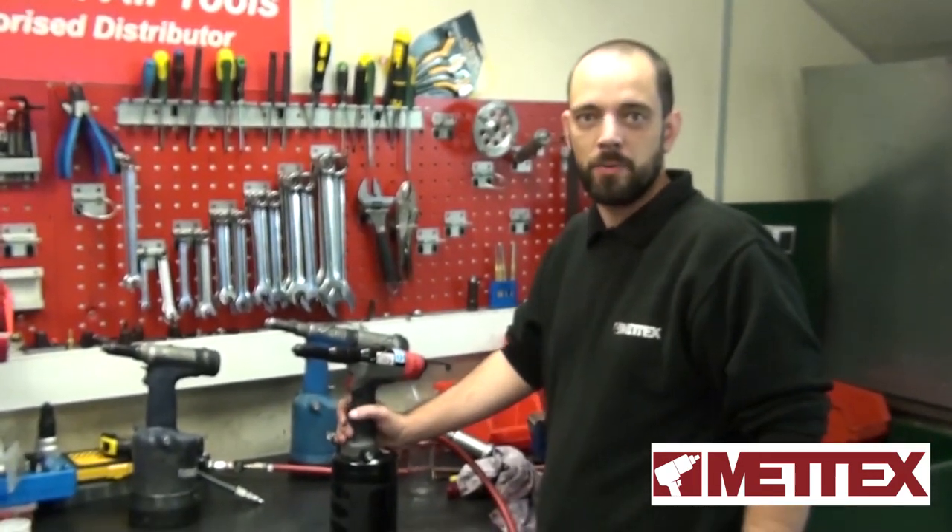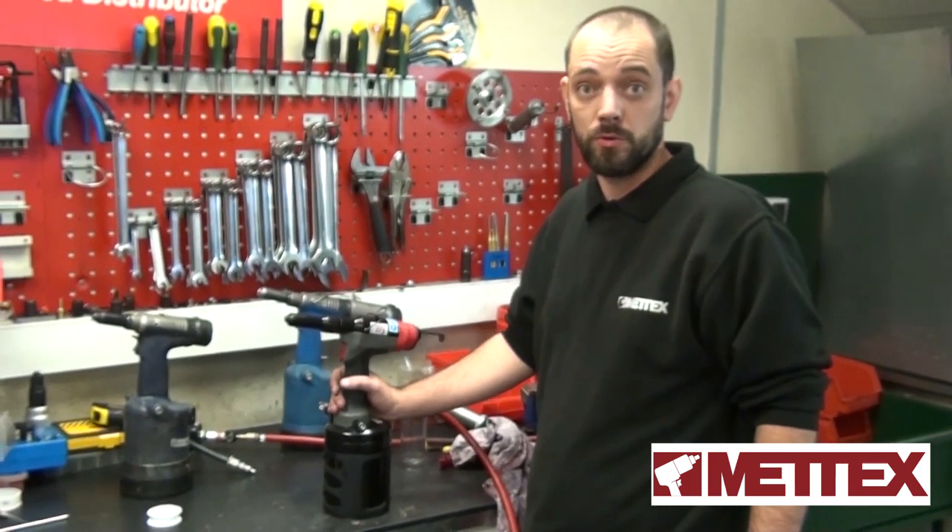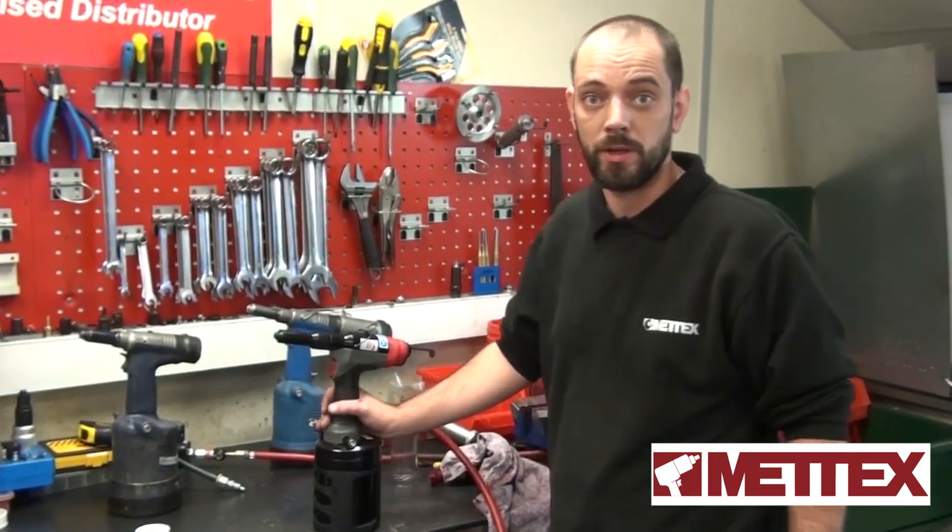Don't forget, if you have any problems with any Avdal tools, or far tools, or any rivet tools at all, contact Bernie at Metex and we'll help you out.